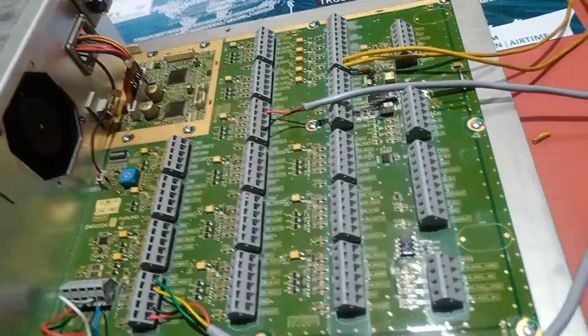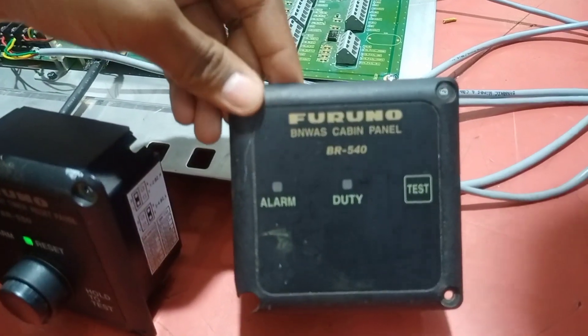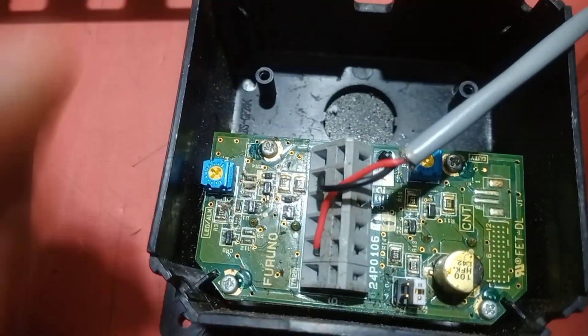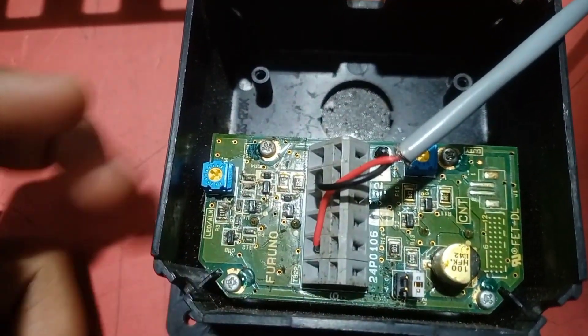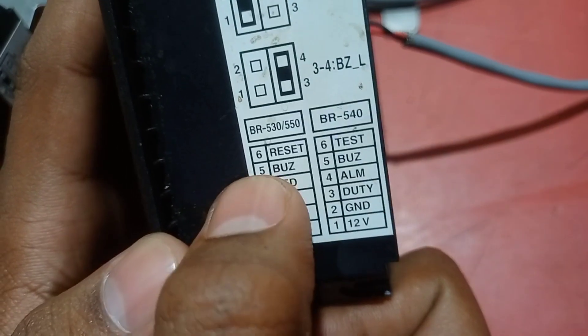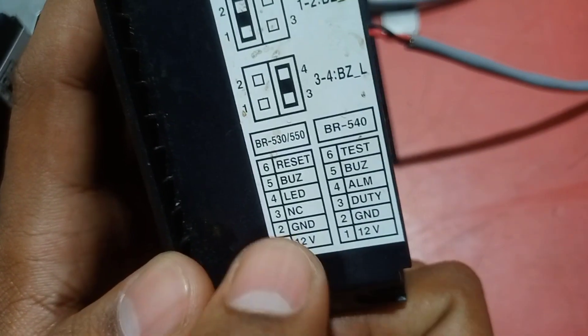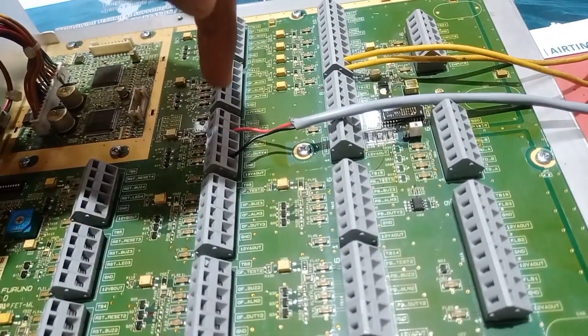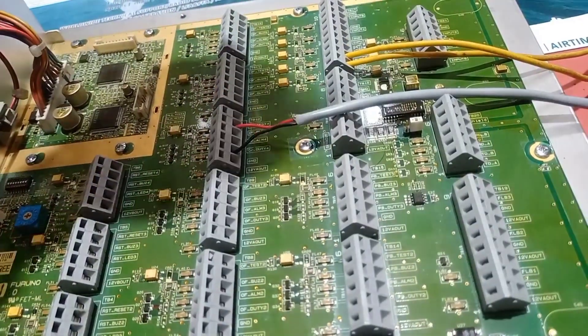This is the BR-540 cabin panel. The buzzer connection uses a red wire. We have connected the buzzer and ground to the second pin and sixth pin respectively. This is the ground connection and this is the buzzer — that is the wiring for the cabin panel.